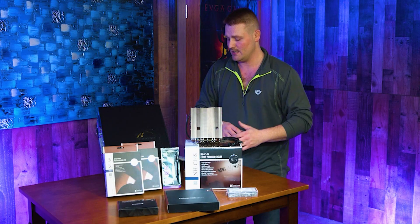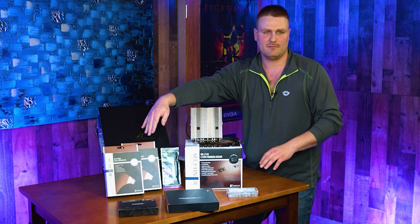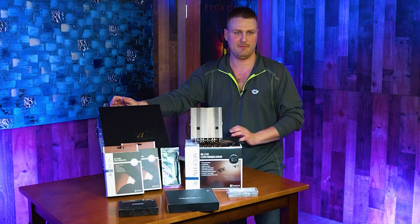I went with the upgraded Noctua fans, which are about $17. You can go with the Redux or the B-variant and find them between $13 and $15 — both are going to be very awesome. If you go with the upgraded fans, you're going to get between 1 and 3 Celsius better cooling in this HP computer.